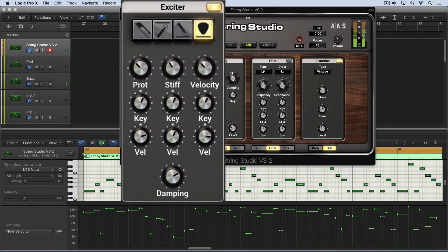Let's look at the protrusion first. This knob determines how much protrusion the pick has — sort of how much it sticks away from the string. With this, we can get a variety of effects just by dialing it up and down.